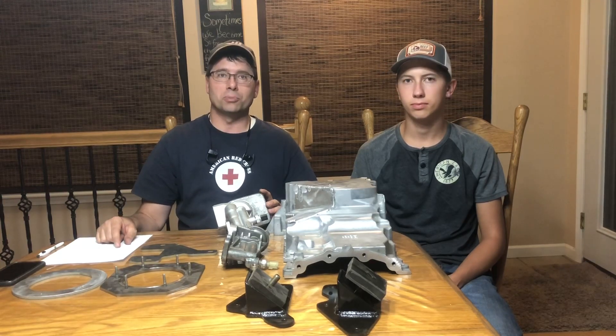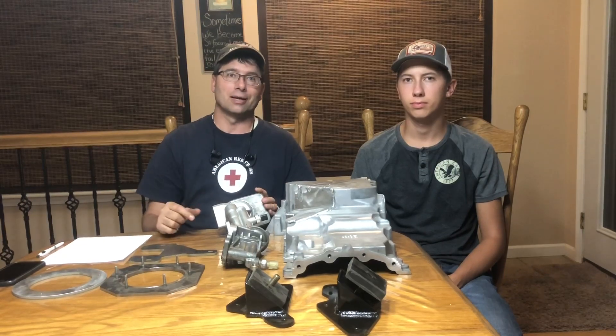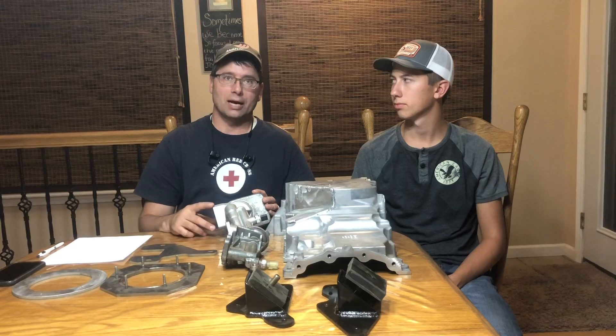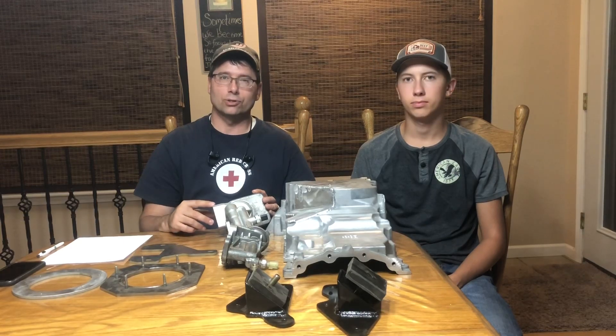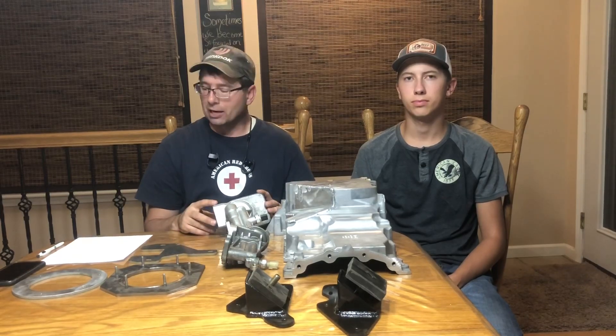The reason it has to be a 4x4 transmission is because the back end of the transmission where the adapter bolts on — only the 4x4 version has the adapter pattern that enables attachment of the transfer case. The two-wheel drive version just has an attachment for the yoke of the driveshaft on the back of the trans.